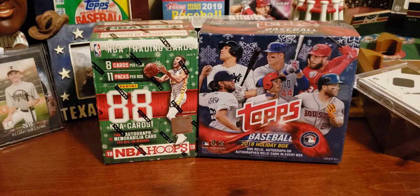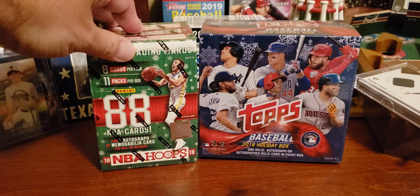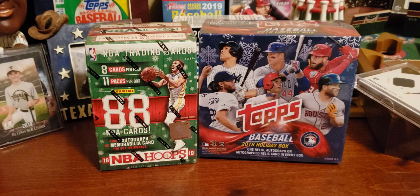Hello everybody, welcome to Sully's Card Shop. Today we're going all Christmas on you with the 2018-19 NBA Hoops Christmas and the 2018 Topps Baseball Holiday Box. We're going with basketball and baseball to see which one's going to give us more rookies.